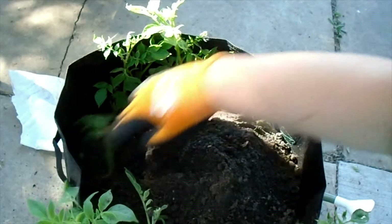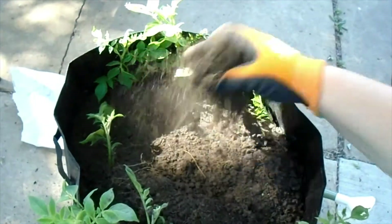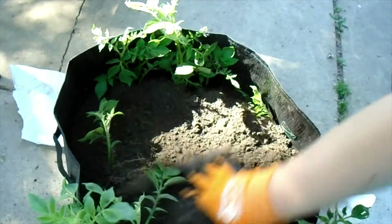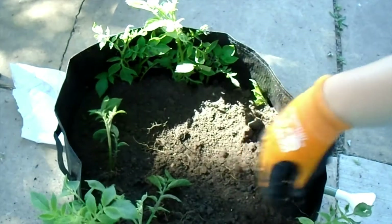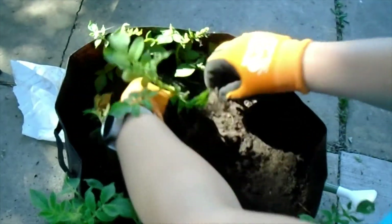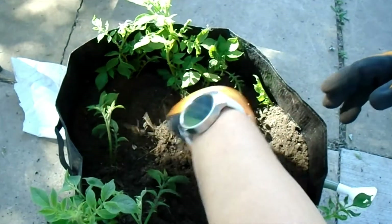Now we've topped off our potatoes, the bag is pretty full of dirt. I have to be able to move it around still, so I'm not going to fill it up anymore. Pretty sure some of these are supposed to be in the middle, but that's okay — they'll recover, they'll find their way.